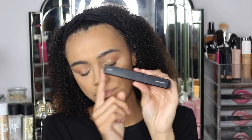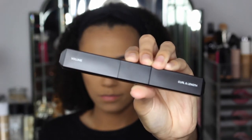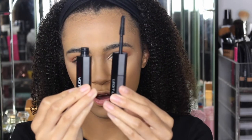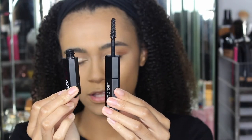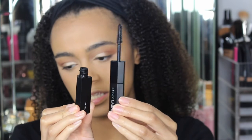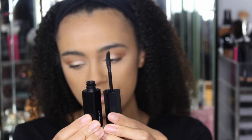I'll bring it in a little bit closer so you guys can see. I'm thinking you'd go in with volume first and then the curl and length side. I actually thought one part would be the brush, but the brush is attached to the wand itself. The straight side is the volume side, and the slightly curved side is the curl and length side — you can probably see that there.